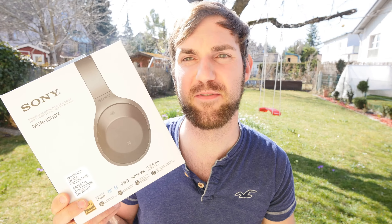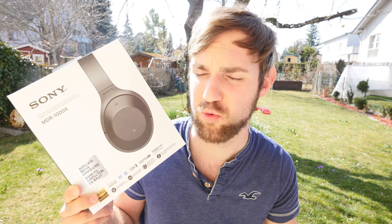Welcome, welcome everybody! My name is Bob Lars and we have a beautiful headset here in my hand. It's called the Sony MDR-1000X. That's one of the most premium headphones Sony is selling right now and they're really amazing.